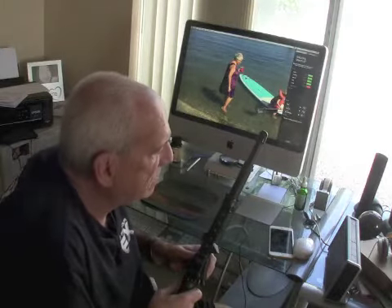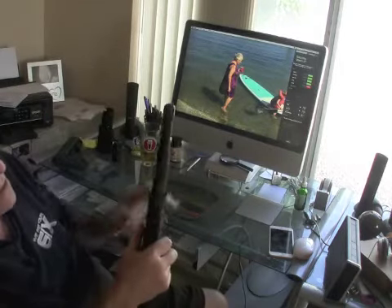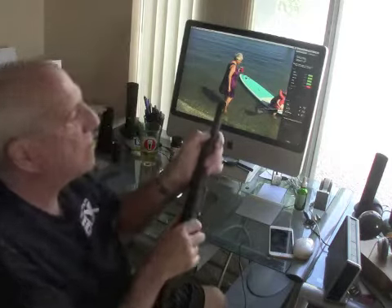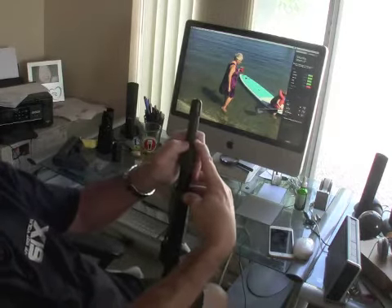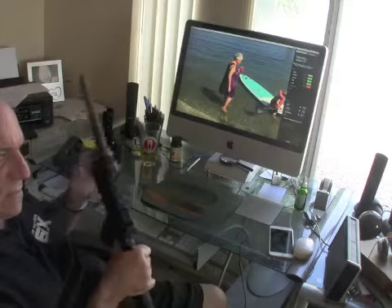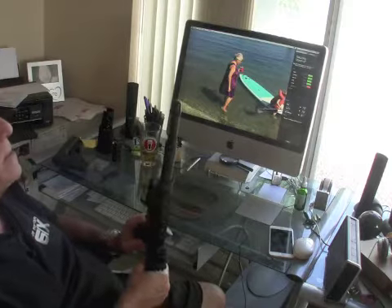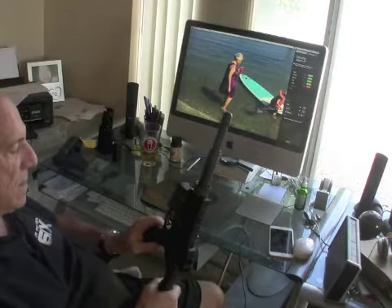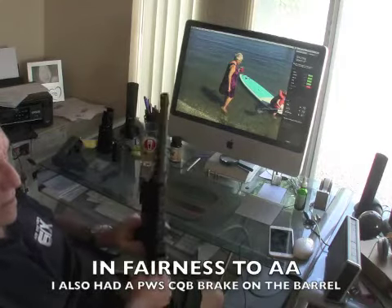There's no piston system in here. I started pulling this whole thing apart because I was fed up with the piston system from Adams Arms that came on this upper. You can see this is quite short — it's a seven and a half inch barrel — and the gas port is right where my thumb is, so the dwell time is exceedingly short for a piston system to accommodate.